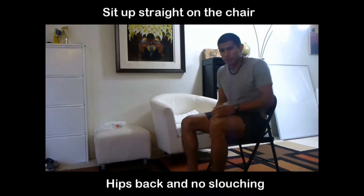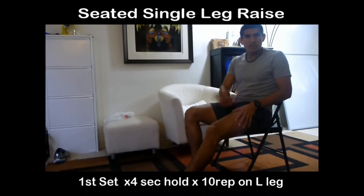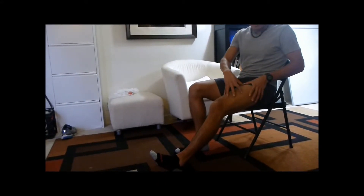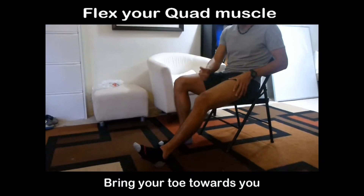The first thing you would do is sit up straight. Make sure that your hips are on the chair way back, so that way you're not slouching. You're gonna start with your left leg first. The first set, you're gonna perform just ten repetitions because you want to strengthen the muscle. The main thing is you want to contract your quad, and as you contract your quad, you're gonna bring your left foot towards you.